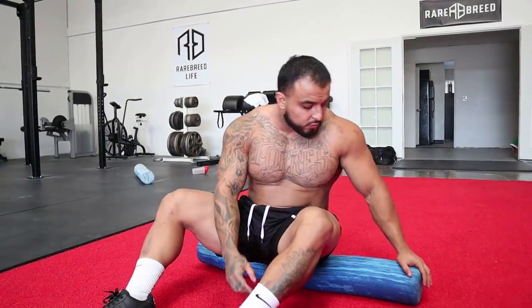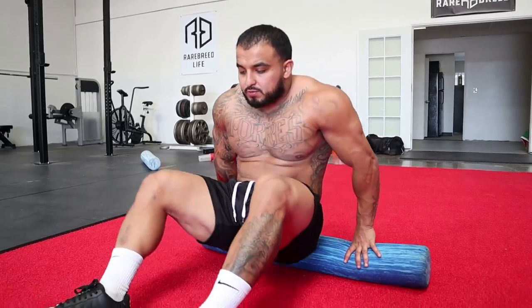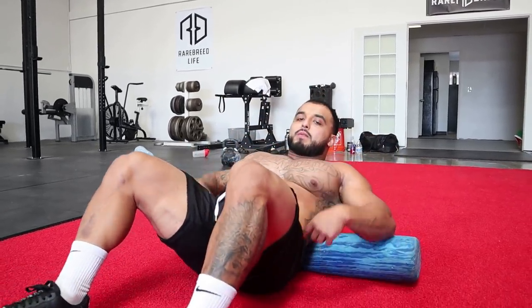First things first, what I always do — always start with a foam roller. You want to get that blood activated so your body can actually stretch and loosen up. So I'm going to show you guys one of my favorite things I do to warm up my hips and my back.